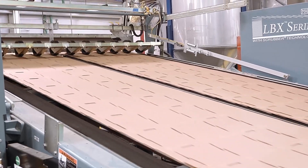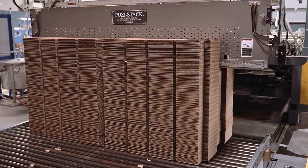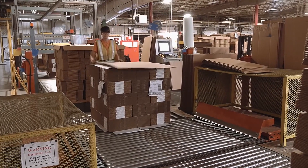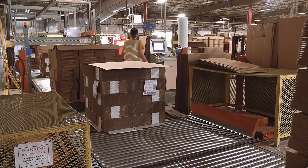The stacker beds accumulate the sheets into stacks, which are then discharged on moving belts for the stacker operators to perform quality checks and prepare for strapping and shipment.